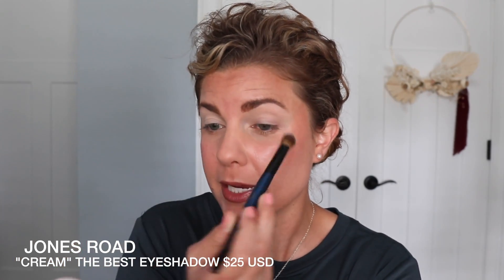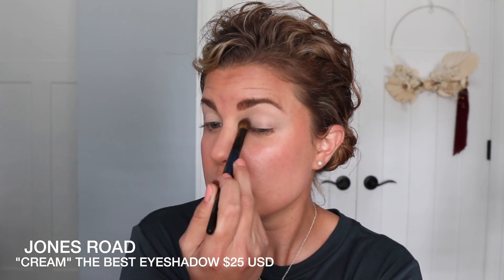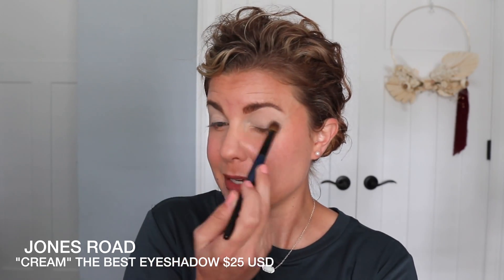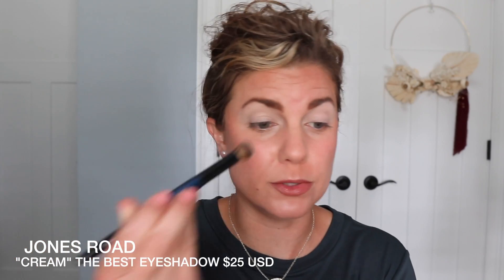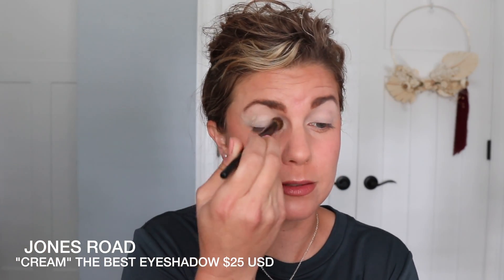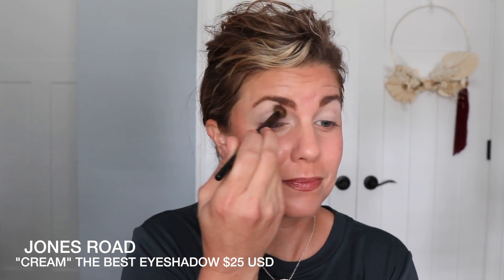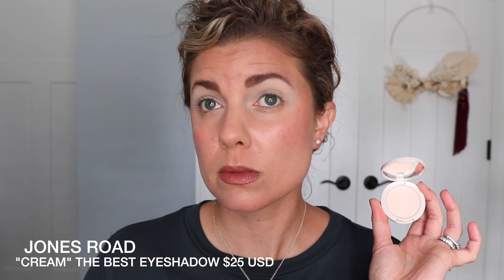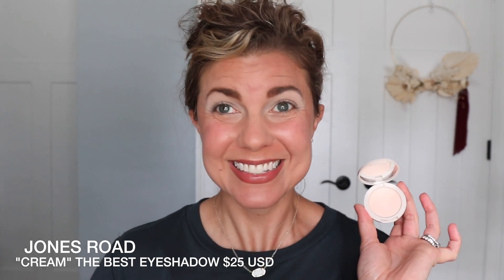I wonder if I can build it up just a bit — I'm just playing. So this is Cream built up a little bit more on the eyes. I like it. I am loving the formula.